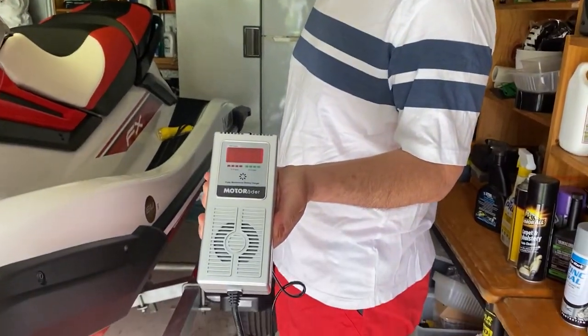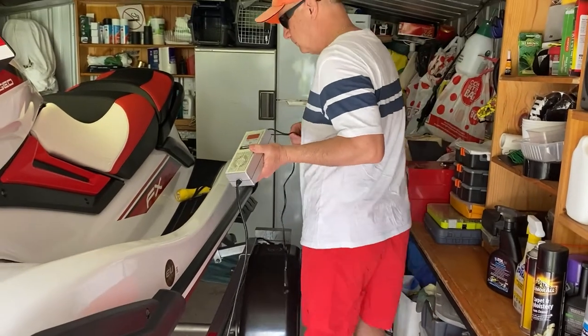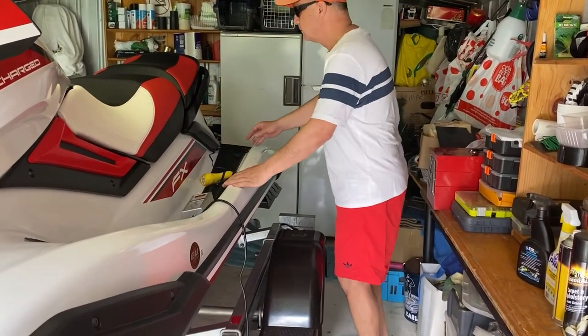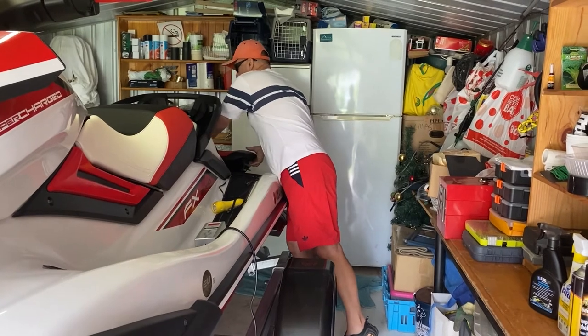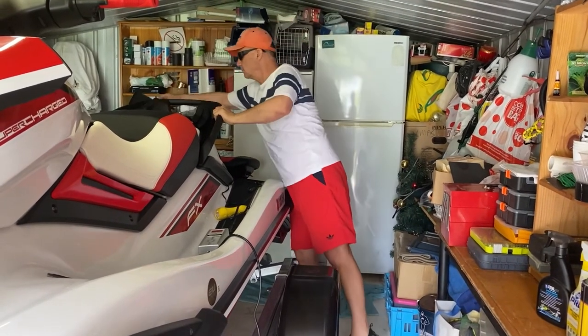In this episode we will talk about how to charge the jet ski battery. We are making the battery charger ready. First, we need to remove the seats and the other compartments to reach the battery.